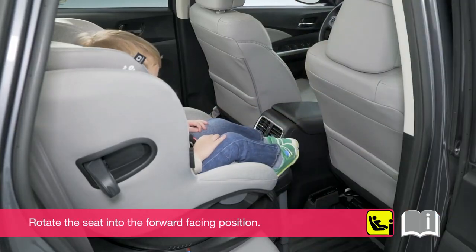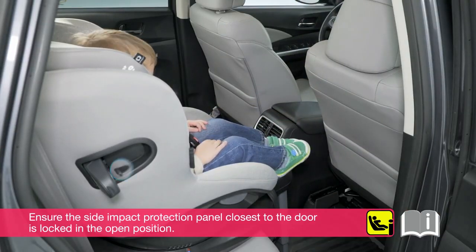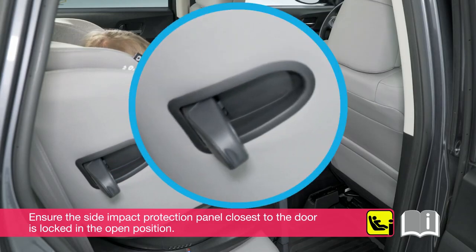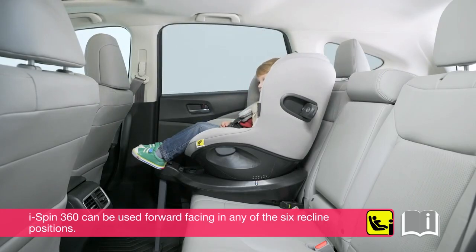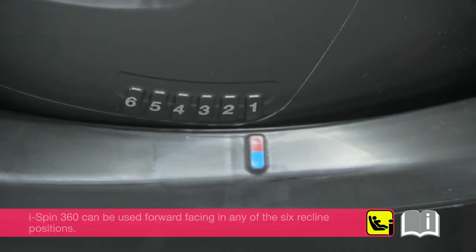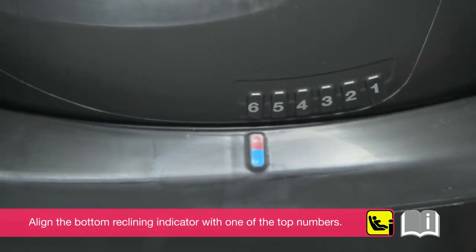Rotate the seat into the forward facing position. Ensure the side impact protection panel closest to the door is locked in the open position. The iSpin360 can be used forward facing in any of the six recline positions. Align the bottom reclining indicator with one of the top numbers.